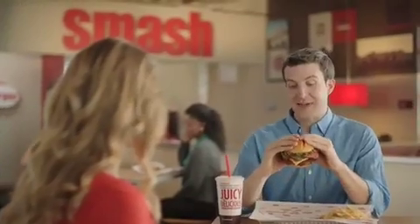Hey! Hey! Wow, that looks delicious. It's a classic Smash from Smashburger.